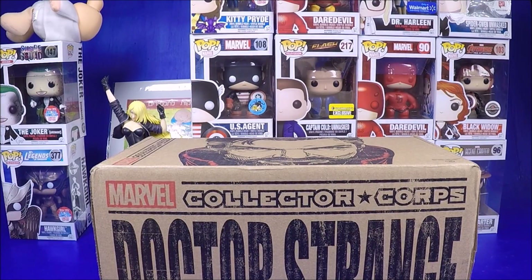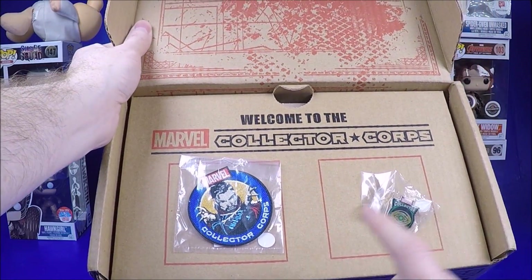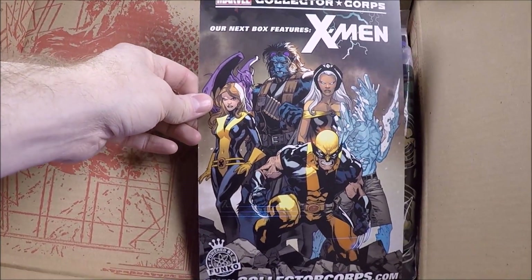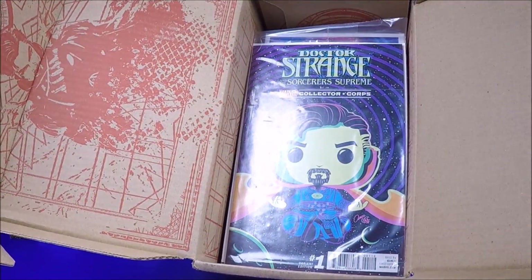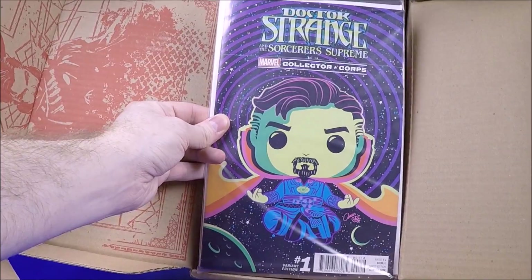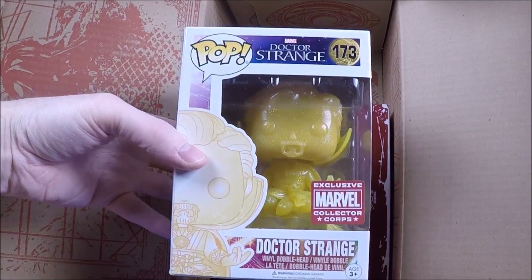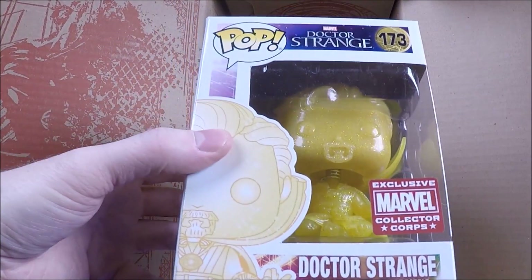I've got like 10 subscription boxes I haven't done videos on, so I'll just throw them in my pickups too. It's pretty decent value - you get a patch, you get a pin. There's a card showing what's coming up and what's in the box. You get a t-shirt - a really cool Dr. Strange t-shirt. One of my favorite things to get in the Collector Corps boxes are the comics - getting variant editions is really cool.